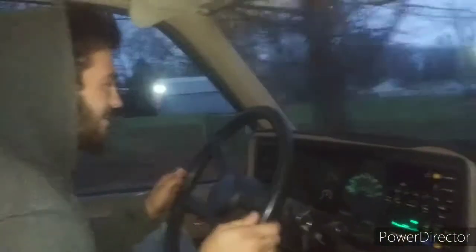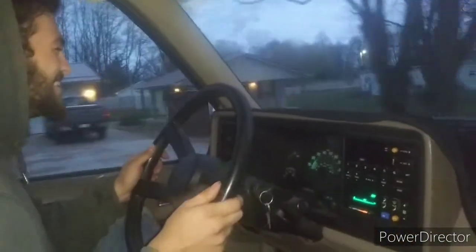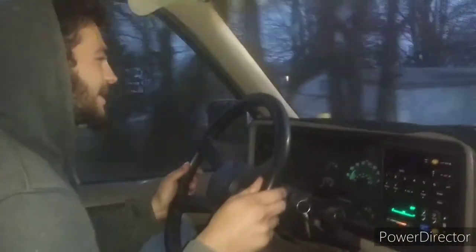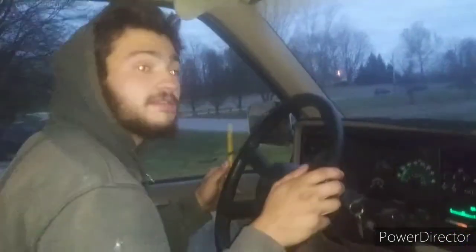I don't know if I like it more than my Silverado yet, but it's definitely up there. I'm a little happy about it, I ain't going to lie to you guys. This feels freaking awesome. I want to drive some more, but I think we should probably pull it back into the driveway, just so it's out of the way and everything.